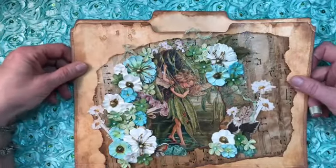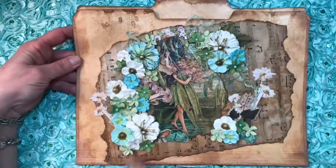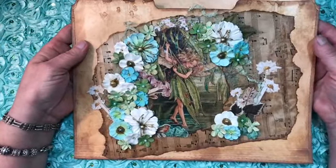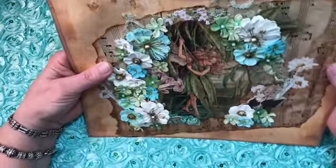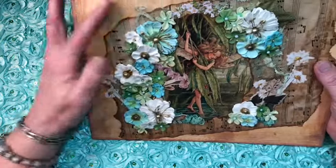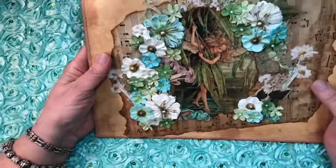I love doing altered file folders, so I just coffee-dyed this file folder and then I stitched all the way around the edge to close it so that I could put things inside. Then I used some matte medium and stuck down a piece of music paper that I had coffee-dyed, and then this image of this fairy, and just layered up lace and paper flowers. I love this little bird right here.